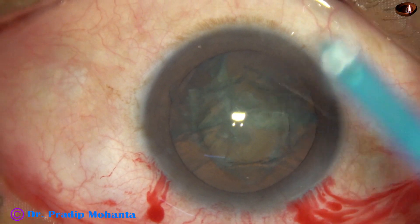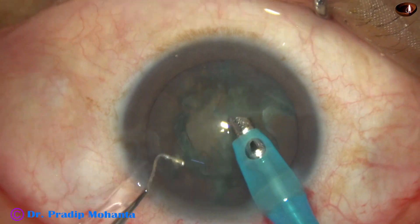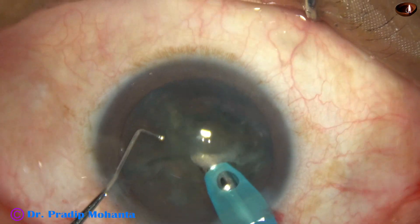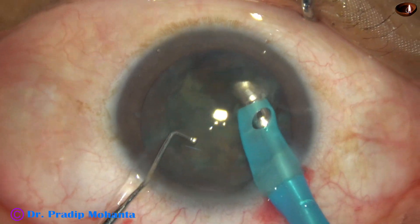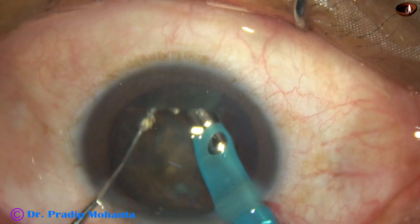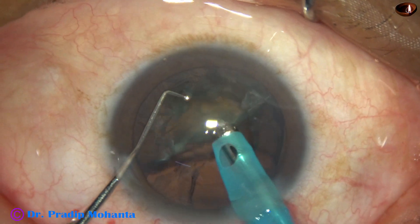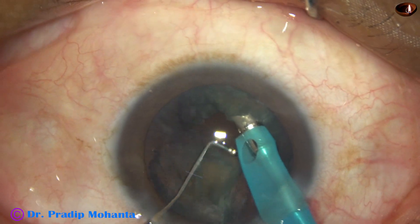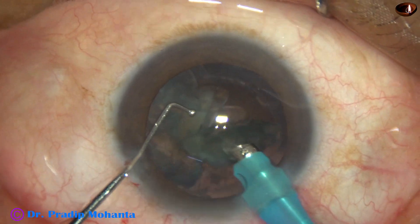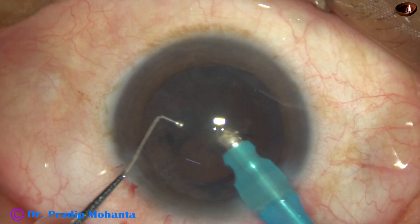Now I go with the phaco handpiece, bevel down. The left-hand instrument is a sustainer — a Natu-type chopper. Dr. Natu uses a longer tip of about 2.25 millimeters; this one is only 1.5 millimeters. This is the emulsification of the pieces. See how easy it is with this Natu-type chopper to go behind the hemi-nucleus and divide it into two fragments. Ultrasonic energy used in this case is about 40%, flow rate is 40 ml per minute, and vacuum is 400 mmHg.